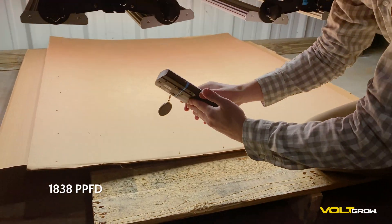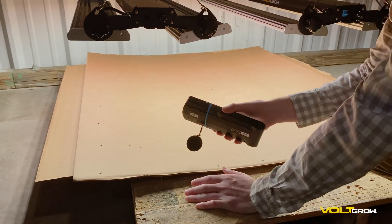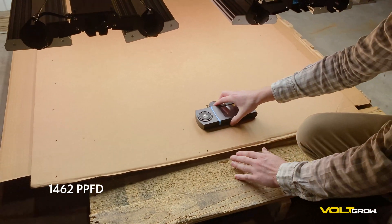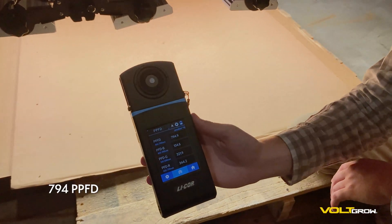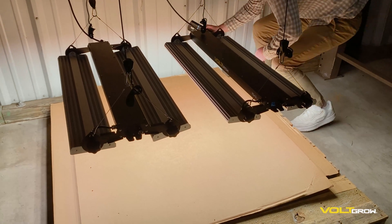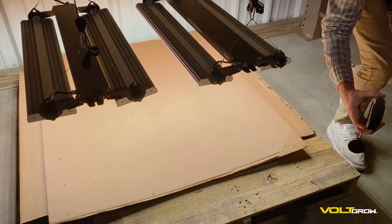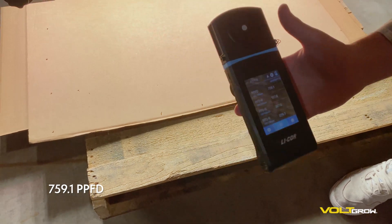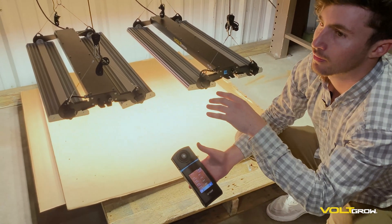As you can see, really even light coverage. And then this far edge — 1462. Now let's come out this way a little bit — 794, so almost 800 there. And then the back edge — 760, 759. Really high, really even light coverage with these two VL1s in a four by four foot area.